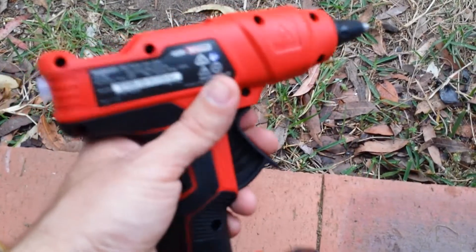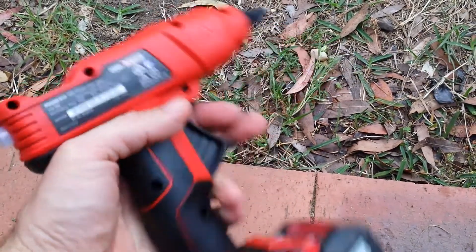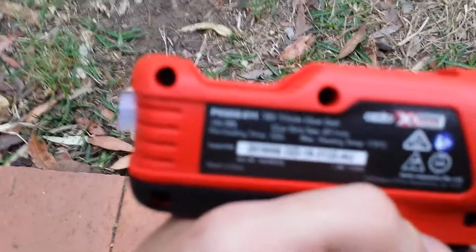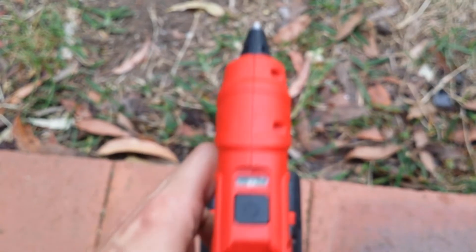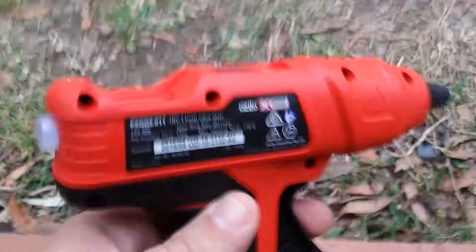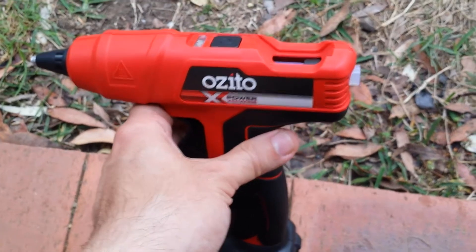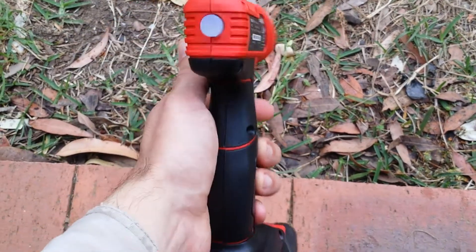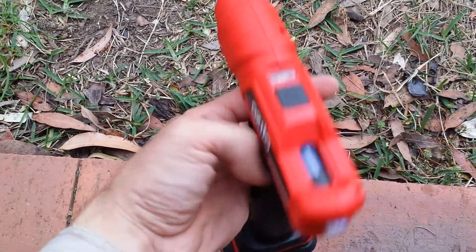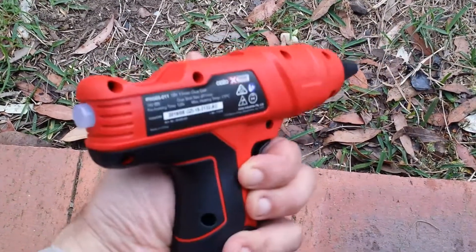Here is a quick review of the Ozito Power Exchange 11 millimeter 18 volt hot glue gun. Is this worth the money? As of 2009, the total cost was approximately 39 Australian dollars. It is really surprisingly well made.